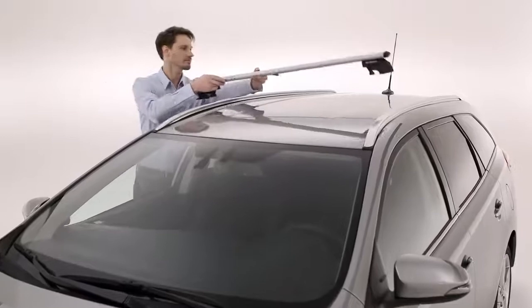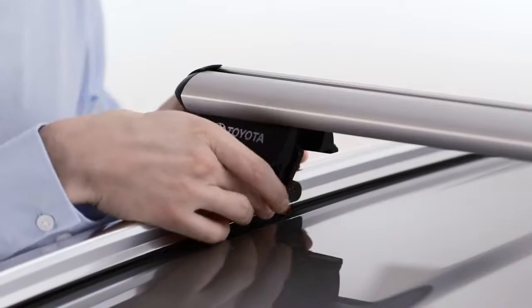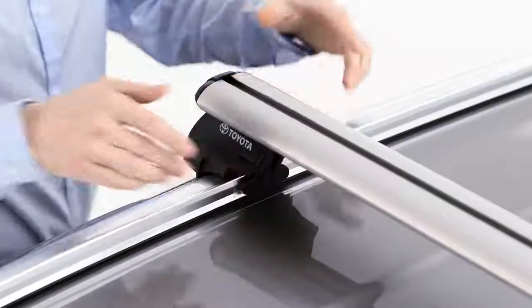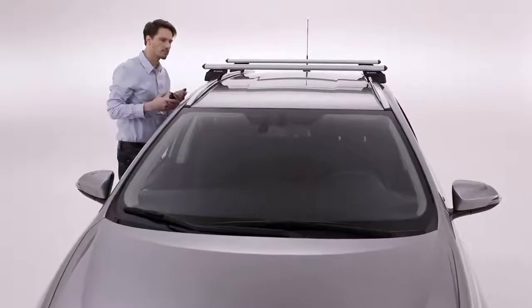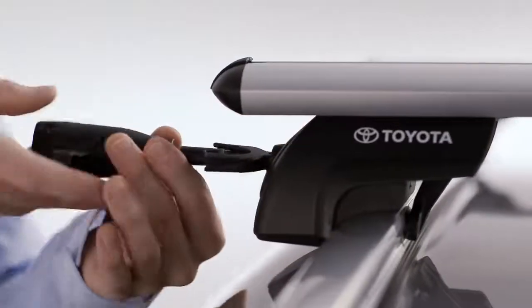You're now ready to install the crossbars. Line them up so that the two pins at the four fixation points go into the indentations. Verify that the bars are straight and aligned. Then tighten the fixation points with the torque key until you hear the key click.